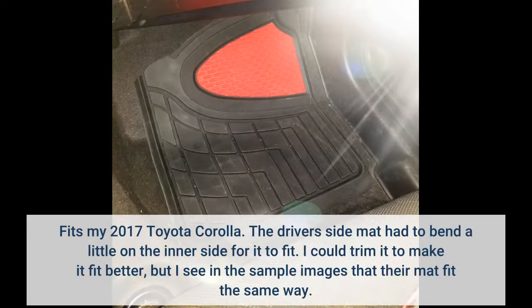Fits my 2017 Toyota Corolla. The driver's side mat had to bend a little on the inner side for it to fit. I could trim it to make it fit better, but I see in the sample images that their mat fit the same way.